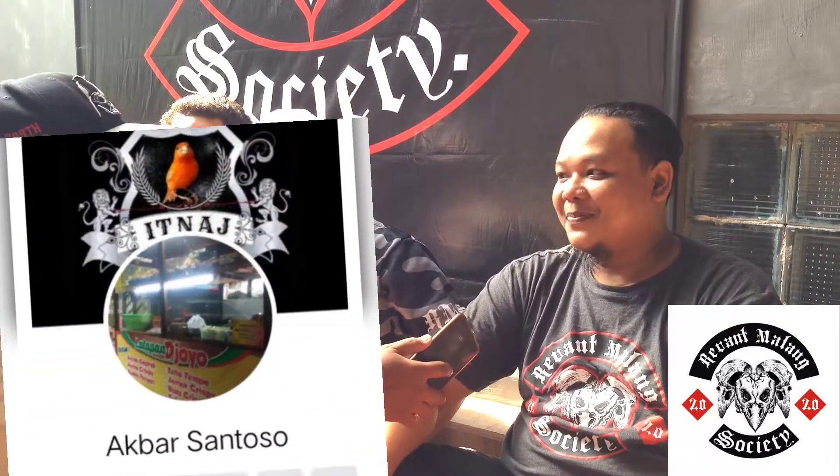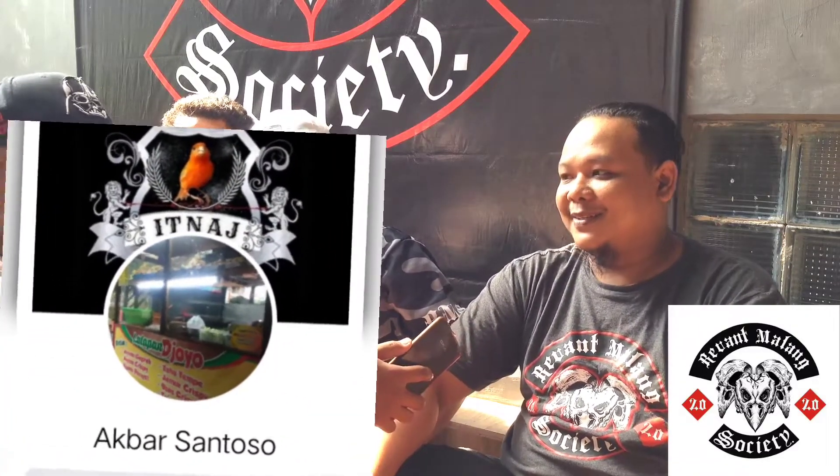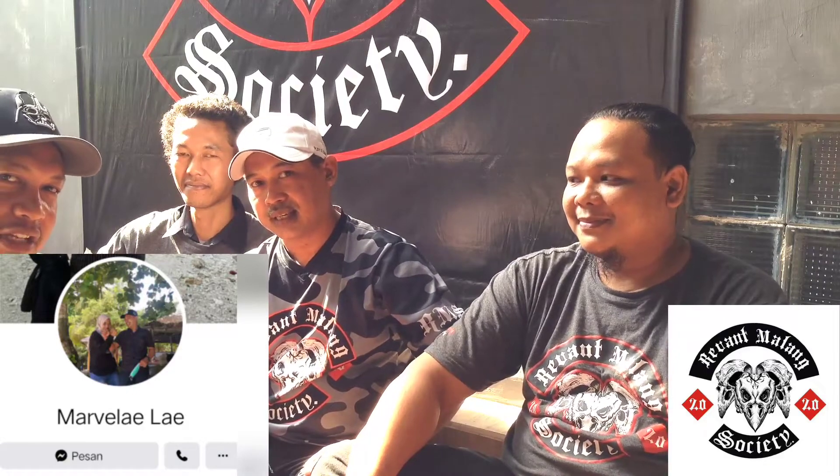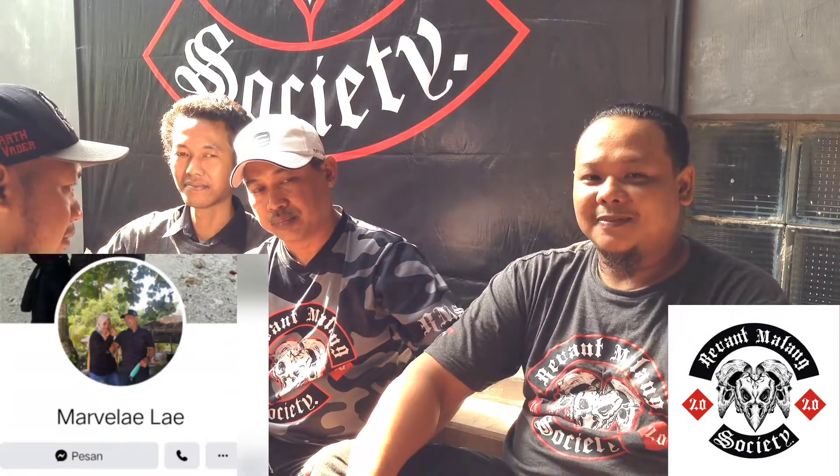Ini dengan Mas Wakilnya, Akbar Santuso. Ada Facebook-nya, nanti cek ya di bawah. Dengan Pak Marvel sebagai Ketua RMS Malang, Revan Malang Society. Nanti bisa dicek Facebook-nya di FB Marvel Live.